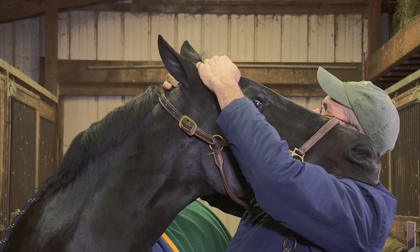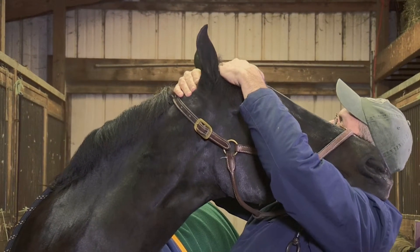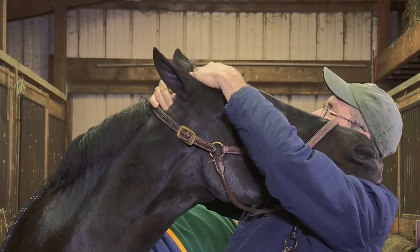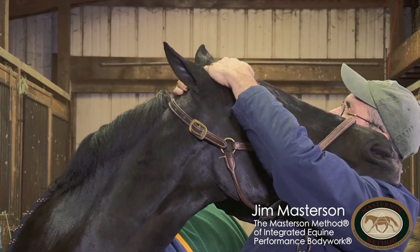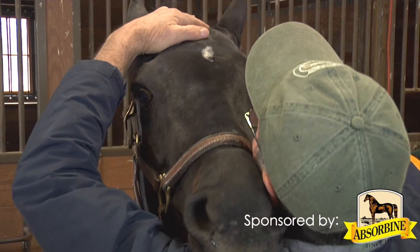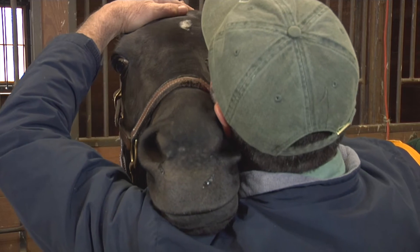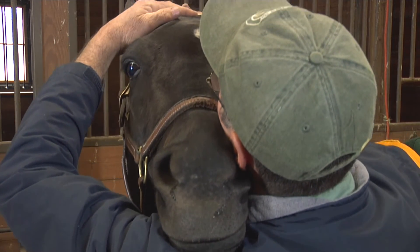The key here — most important — is that she's relaxed her weight onto my shoulder. Not that I'm pushing her head up in the air with my shoulder. And as she relaxes, you can get her to come down lower and take up more weight, and gently massage these muscles behind her poll.